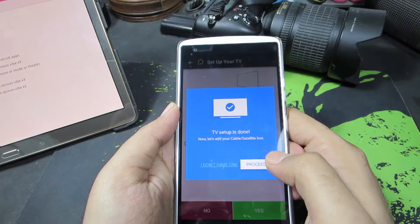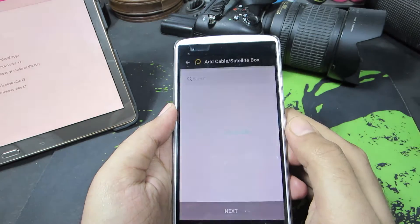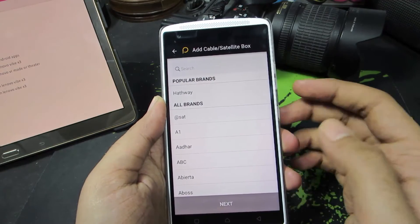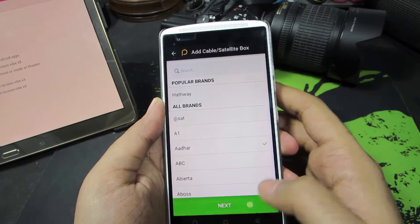And now we can even add our cable or satellite box. So let me do that too. Just in case, if you don't have a Hathway or any satellite TV connection, you can skip this part. So let's just select that.